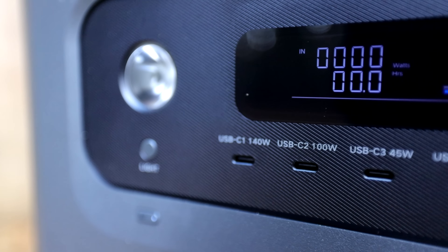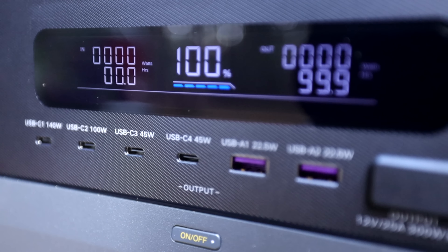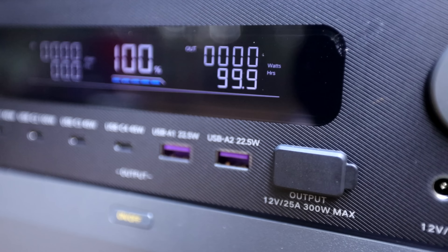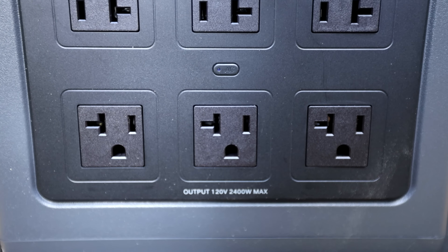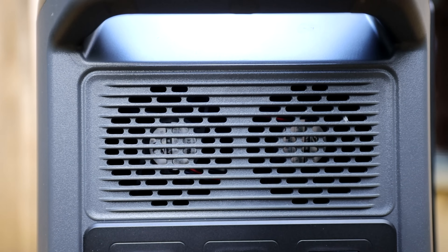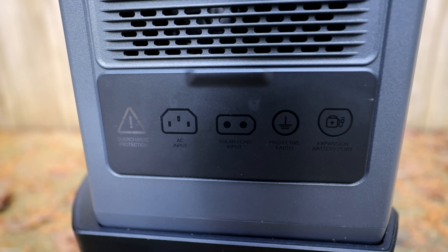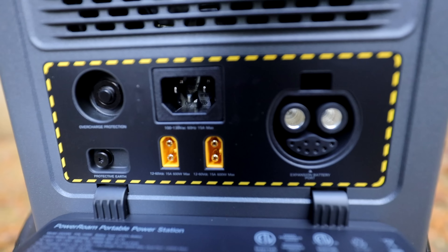With the Ugreen, you can power up to 99% of all devices. It has 16 different outlets that you can plug into. It has 2,000 watt hours of storage capacity, can run 2,200 watt devices, and also has a U-Turbo proprietary function that allows you to power higher drain devices than 2,200 watts for a short period of time.